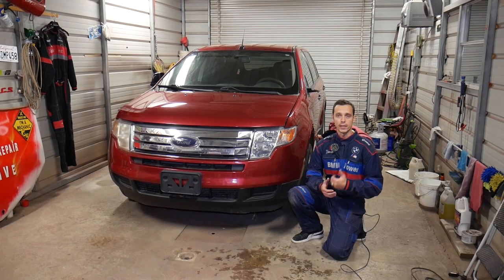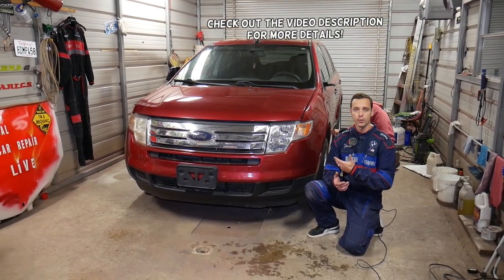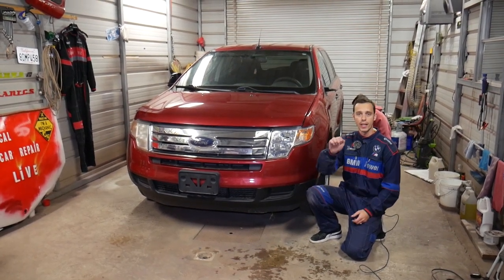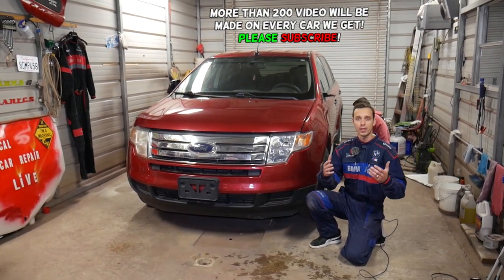Hey guys, welcome back to World Mechanics. Thank you for watching and subscribing to the channel. In today's video we'll be working on a Ford Edge. If you have a first generation Ford Edge and you're trying to find the relay for the blower motor fan — if the heater fan does not work inside — stay with us and we'll explain where that relay is located.